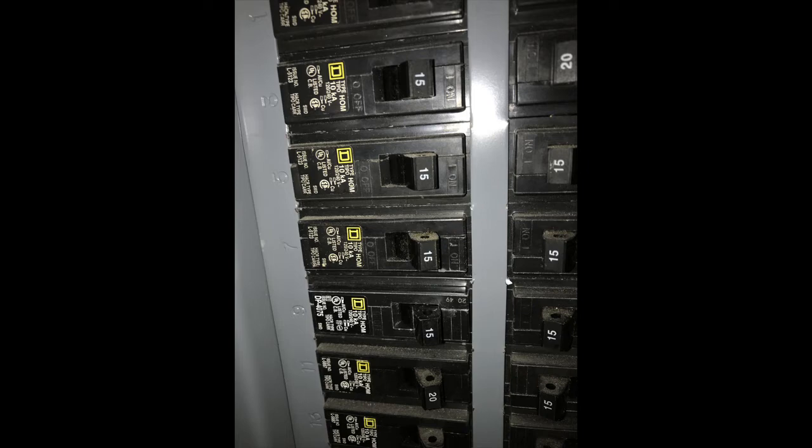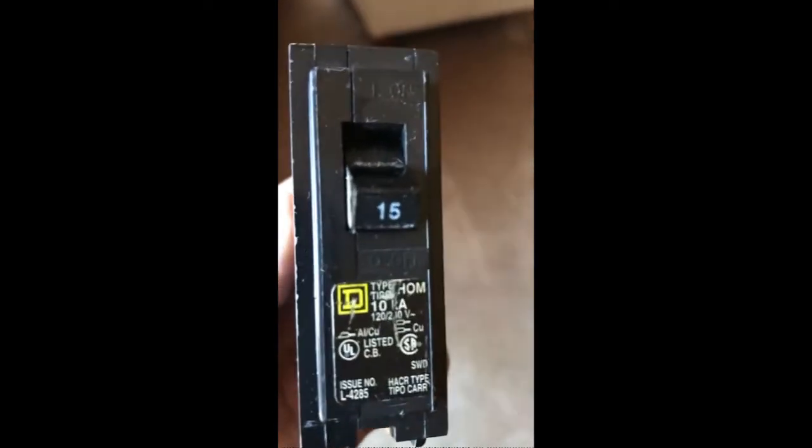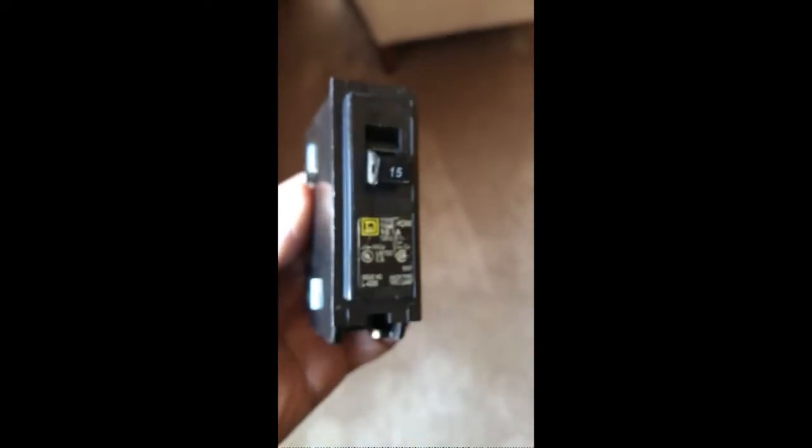Here's a closer look at the circuit breaker I need to replace — it is a 15 amp circuit breaker. Here is the new circuit breaker I bought from the store: same Square D brand and same 15 amp rating.